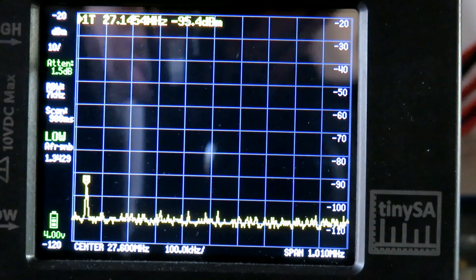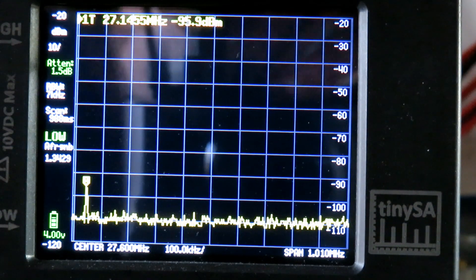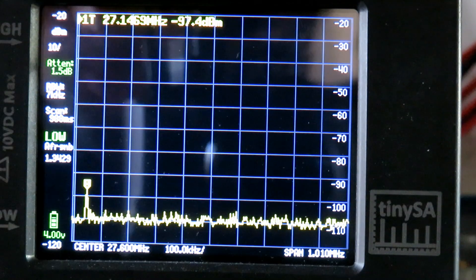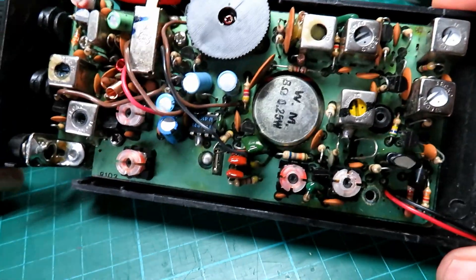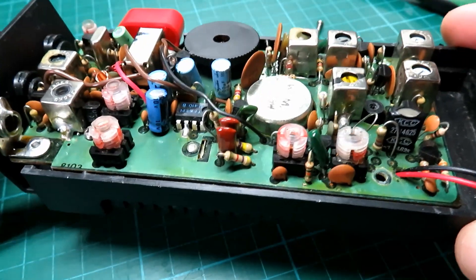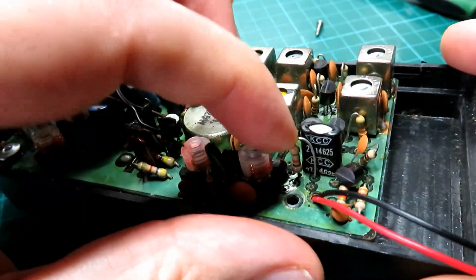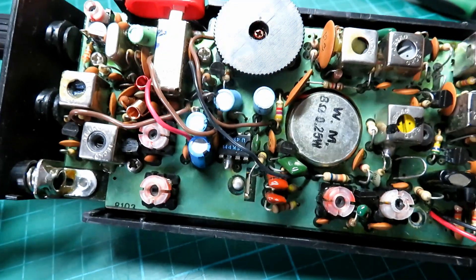They're both on channel one and both pretty much spot on the same frequency, so that's good. We'll see if we can optimize them a little bit — but they're looking good. I'll just check the modulation on each one of these. Taking the lid off — quite a surprise, there's a fair bit going on in there. We've got our crystal — you can see it's crystal controlled — and in terms of adjustment, more than you might see in some four-watt radios.